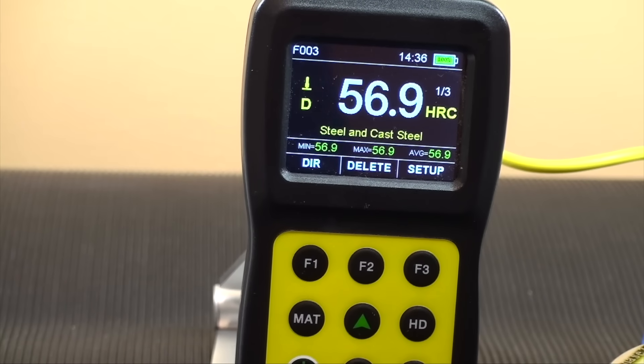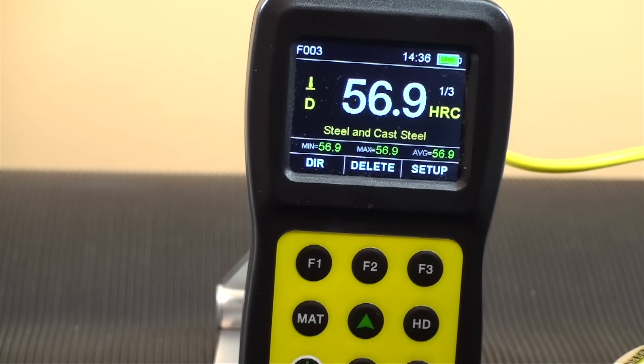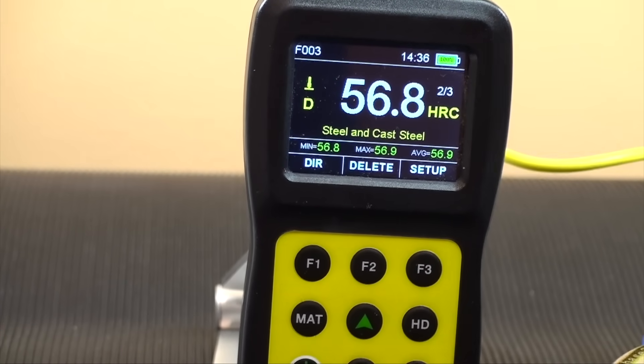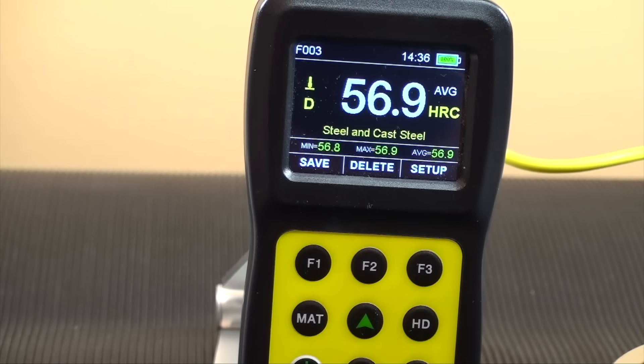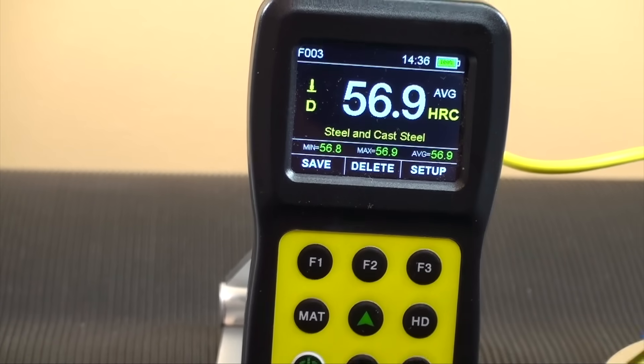The count number will revert back to zero once you have reached the number of tests to take an average. At that time, the average will be shown on screen. Taking a series of quick burst tests is rather simple and easy.